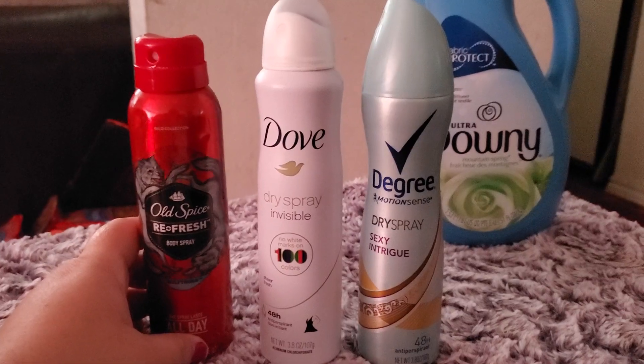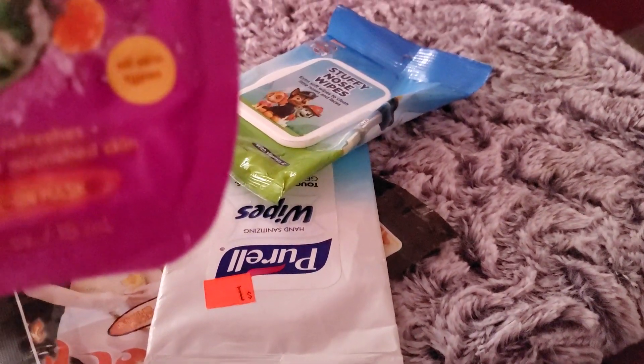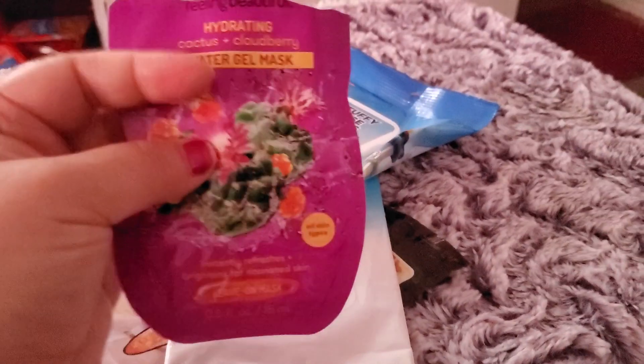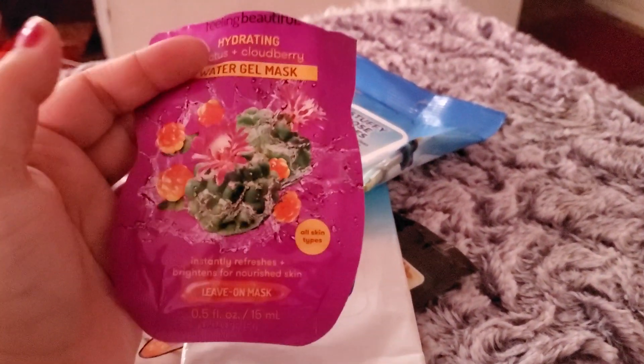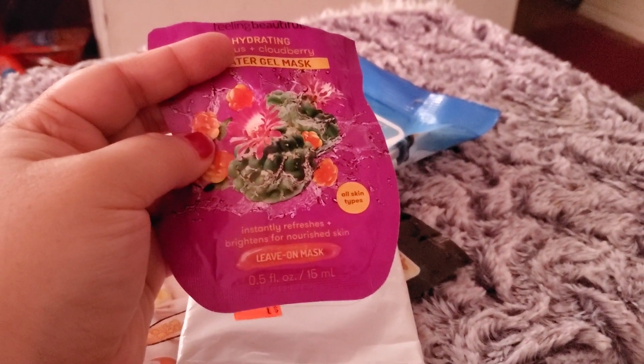I went through — I think this is Freeman's — a water gel mask. This actually lasted me three different uses and I really, really enjoyed it. It's liquid, you put it on, and it just refreshes you.